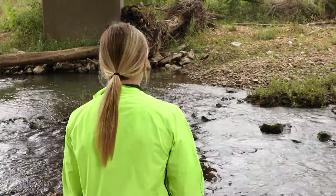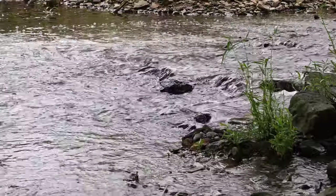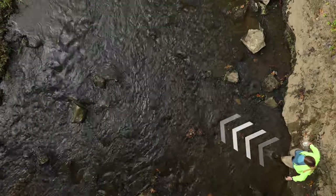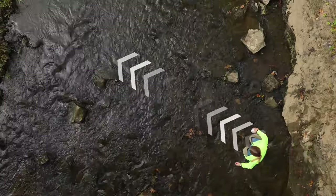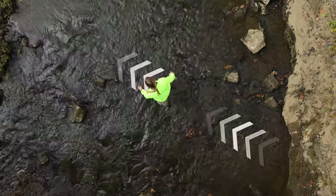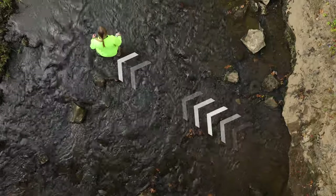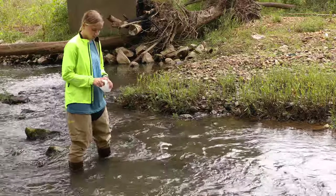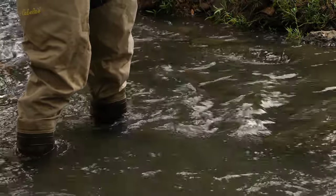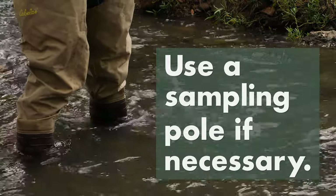Next, determine where you will collect your sample. Choose the area where the water is deepest and fastest moving, and avoid debris or surface films. Enter the stream by walking at a slight angle in the upstream direction and try to avoid kicking up excessive dirt and sediment from the stream bed. Once you reach the sampling location, allow any sediment to settle or drift downstream. If the water is too high or the current too fast to safely wade into the stream, use a pole to collect a sample from the stream bank instead.